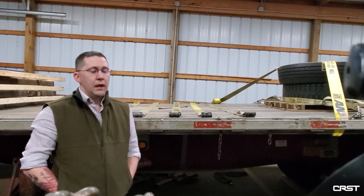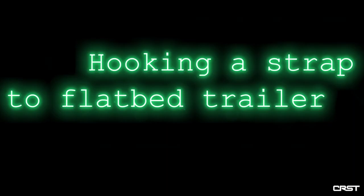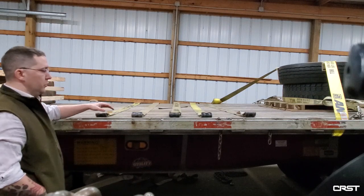Hi and welcome back to another episode of Safety Saturday. My name is Bert. I'm a trainer with CRST Flatbed Solutions. Today I want to touch base with you on the proper way to hook up a 4-inch synthetic web strap to a flatbed trailer.